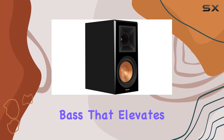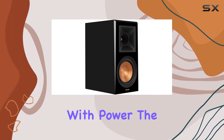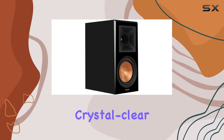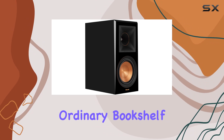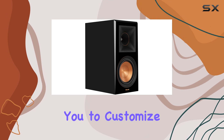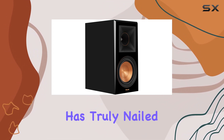They deliver a robust bass that elevates your listening sessions, making every beat and thump resonate with power. The acoustics are nothing short of incredible, filling your home with loud, crystal clear sound that surpasses ordinary bookshelf speakers. The removable magnetic grill adds a practical touch, allowing you to customize the look while maintaining that premium feel.